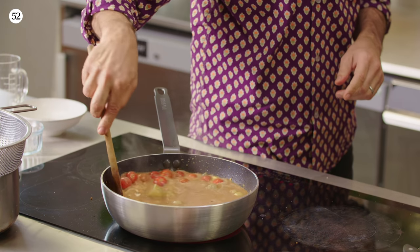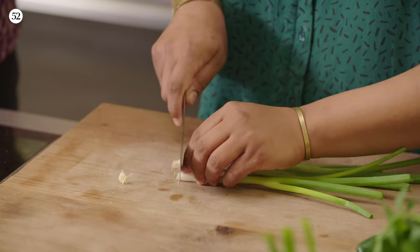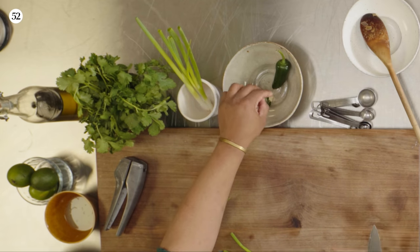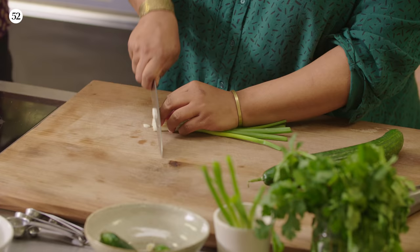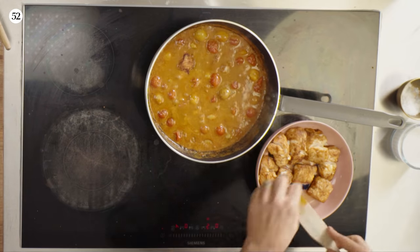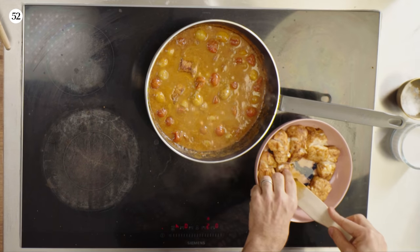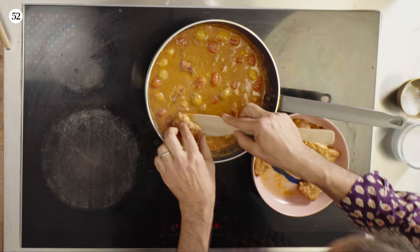For the salsa we've got scallions, spring onion chopped up, one-centimeter dice of cucumber — about a third of a cucumber — coriander or cilantro chopped up, some lime juice, and green chili. I'm going to gently cook the fish back in, trying to keep its integrity. As soon as you put it in the bubbling sauce, it won't take more than two minutes, so be quick with your salsa. Don't let the sauce bubble too ferociously or it will break the fish.